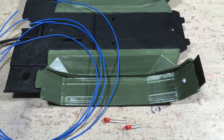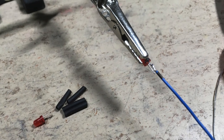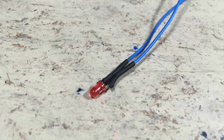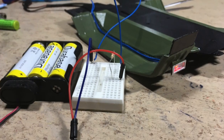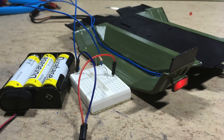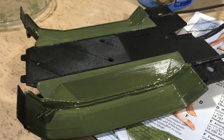This was the second attempt to install LEDs. The wiring was secured with superglue, and finally the wiring was painted.